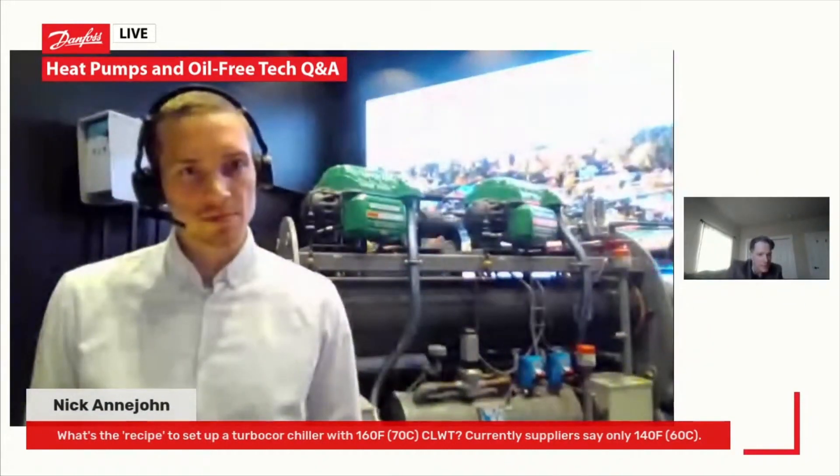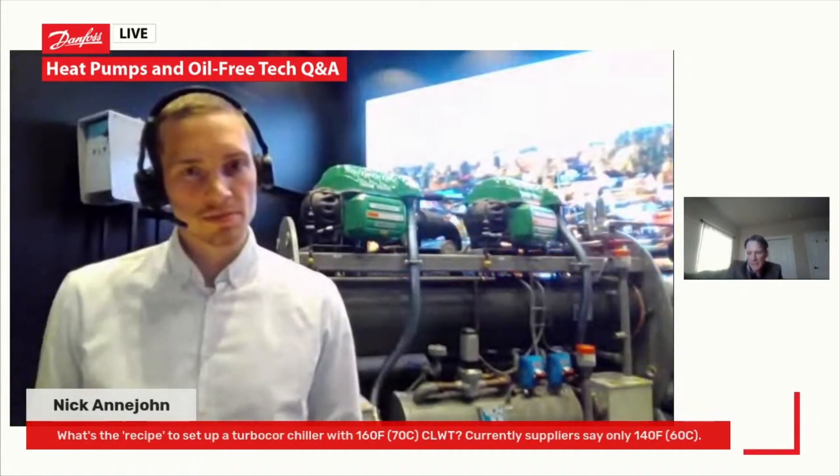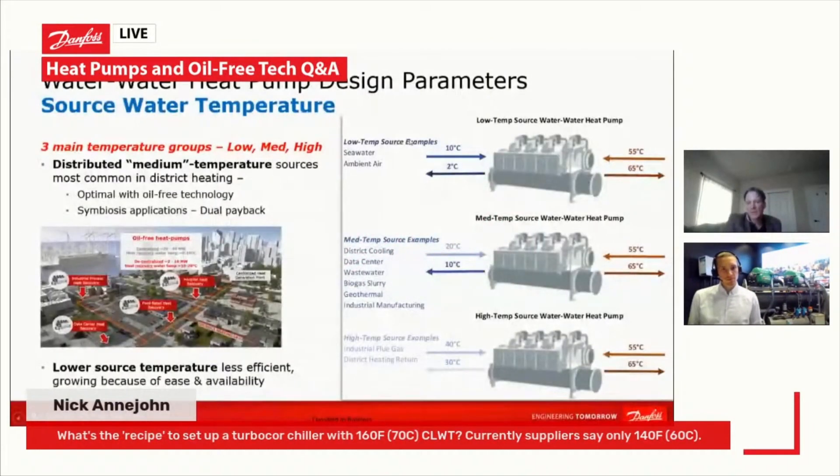This diagram shows the source water temperatures and the variations. For a low source water temperature, such as seawater or ambient air applications, the combination of compressors — the recipe for the final heat pump solution — is very different from what you'd use for a higher source water temperature application, such as industrial flue gas or a district heating return distributed in a system.